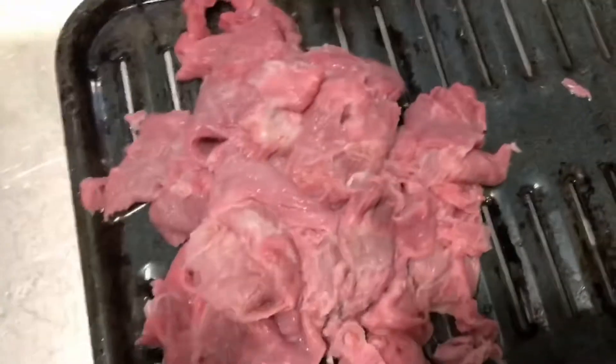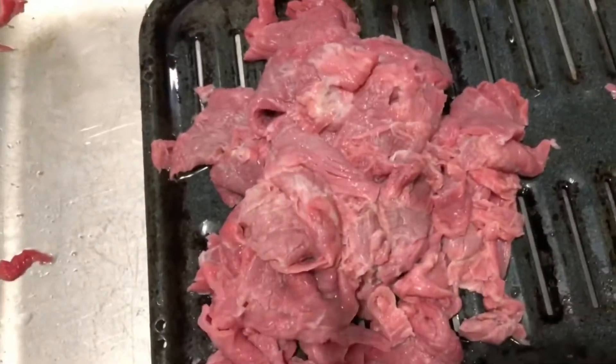Alright y'all, I'm back. I'm gonna show y'all — I'm just washing off the meat a little bit more. Okay, so here's the meat. I just washed it off and I sliced it into thin slices.